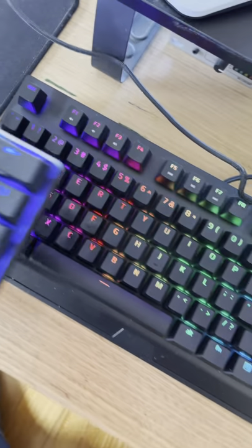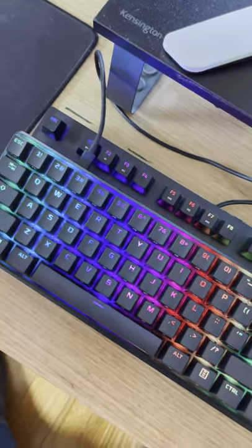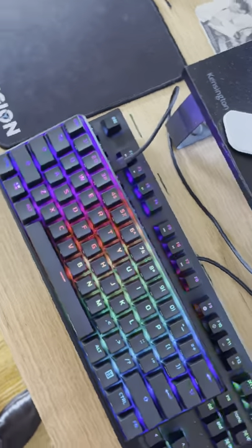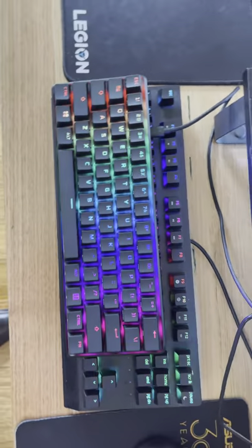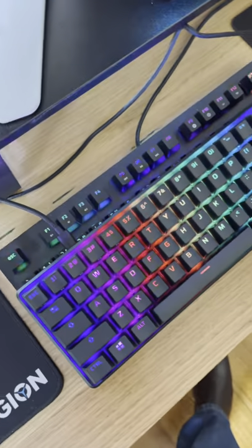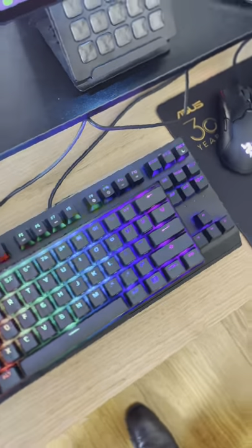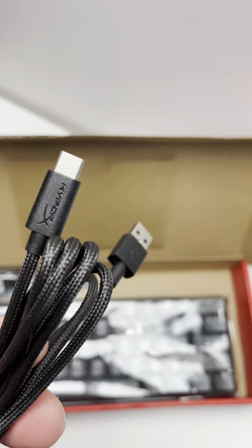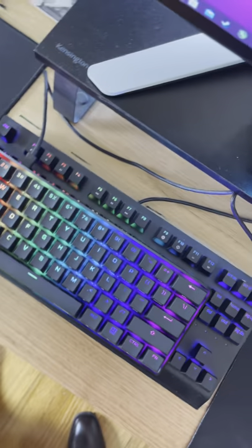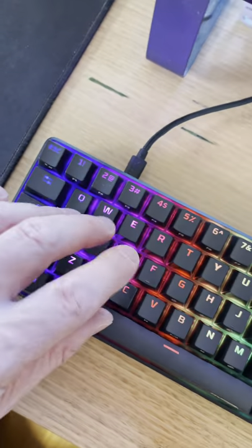It gives me so much room — petite 60% format, HyperX switches. These red switches are butter smooth, the best switches I've used — so smooth, so soft. Awesome RGB and you don't need software; it has onboard memory, aircraft-grade aluminium, double-shot PBT keycaps, side-printed secondary functions, and USB Type-C. Because this keyboard is so compact, I can bring my monitor closer, and the feel of these keys is just silky smooth.